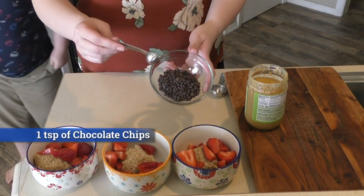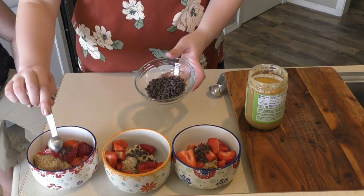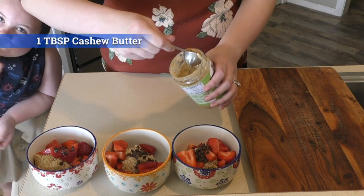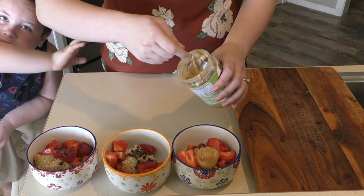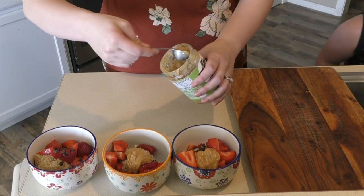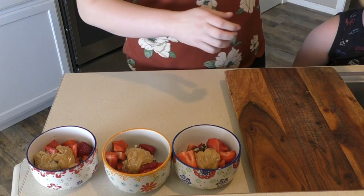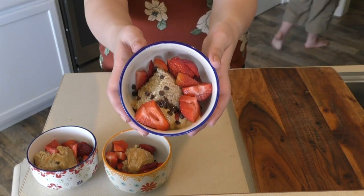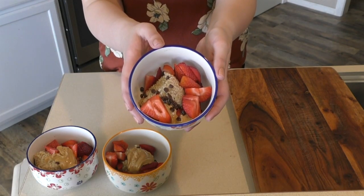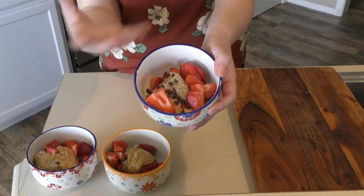And I'm going to add a teaspoon of mini chocolate chips. These are dairy-free chocolate chips — I really like them. And then we're going to add a tablespoon of cashew butter. This is what it looks like after we've prepped it. Right now I have three preps, so this will last me three days. In the mornings I just put it in the microwave for a minute and a half, and it melts down and has this really delicious texture and flavor. I absolutely love it.